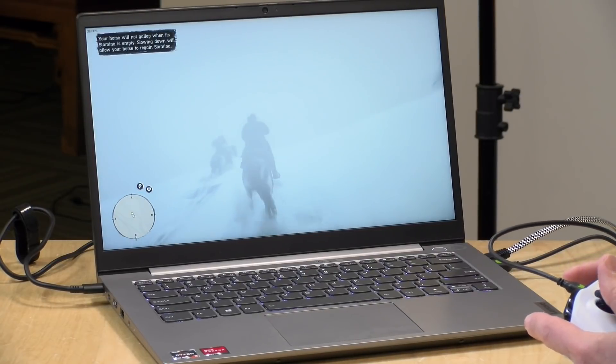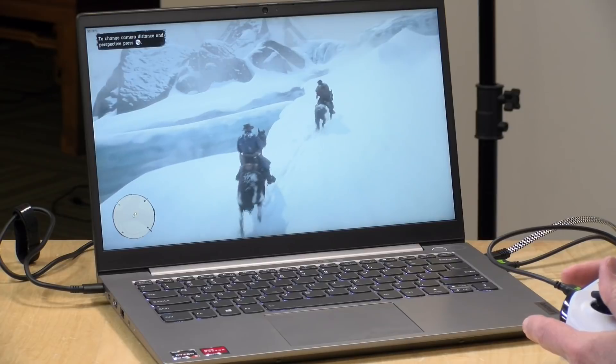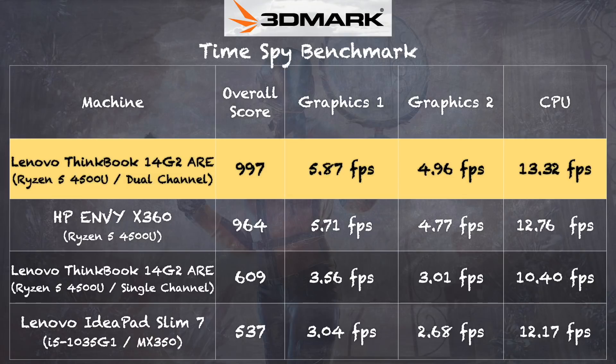Red Dead Redemption 2 running with dual channel memory at 720p lowest settings got about 25 frames per second most of the time, occasionally going up to 30. This game is probably pushing the limits of what we can do with this hardware, but it was playable. In single channel mode, you get nothing — so that extra stick of RAM is sometimes the difference between things working and not working at all, especially for gaming. This graphical boost from the second stick also applies to photo and video editing. On the 3DMark Time Spy benchmark, we got 997 with the extra stick installed and only 609 without — a big difference.